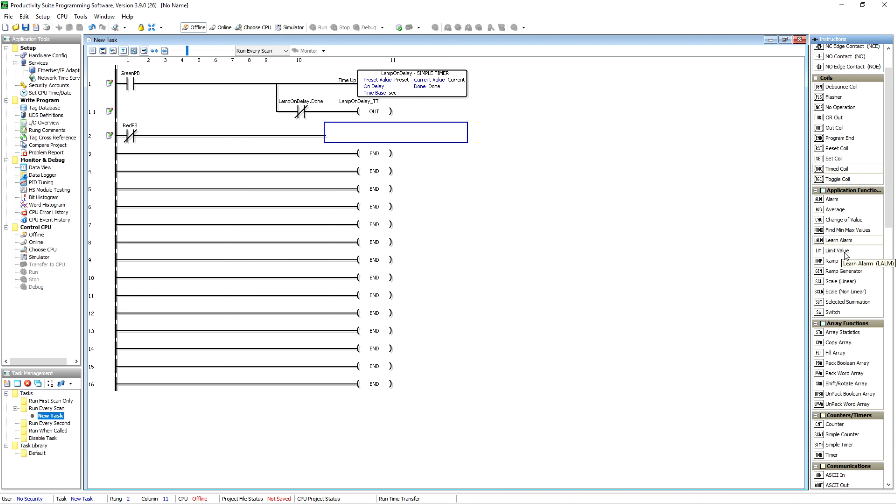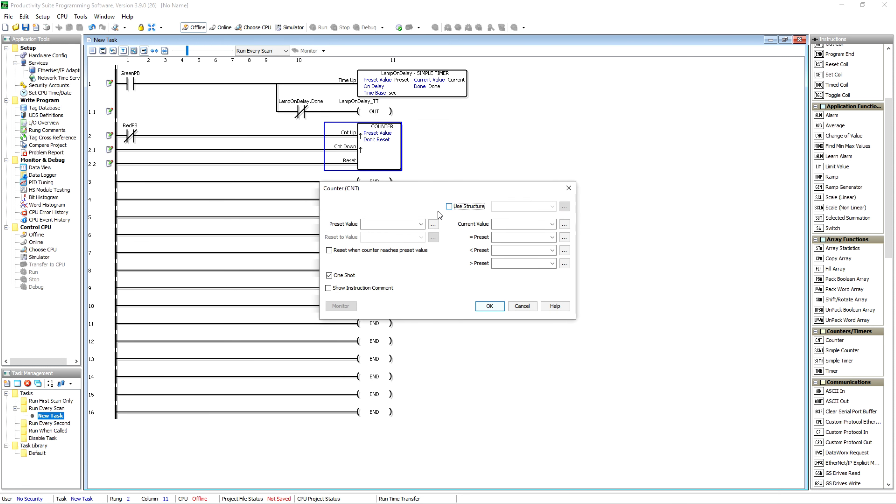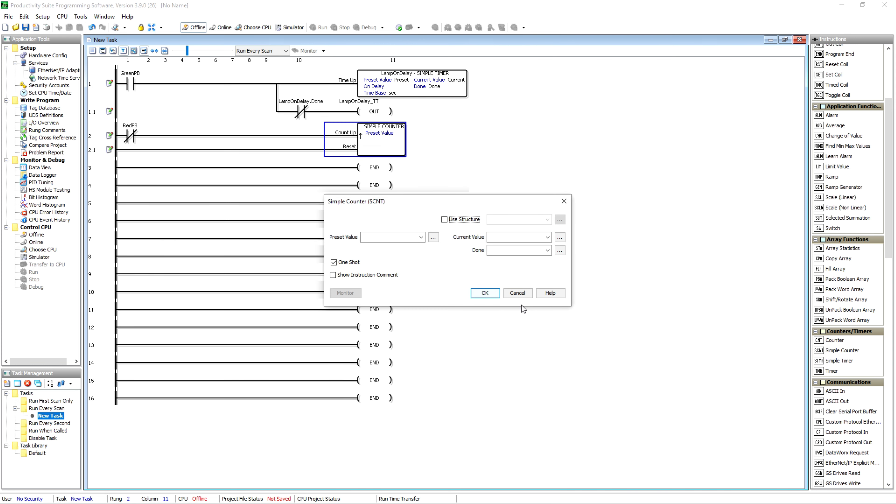We did timers, so now we'll do a counter. We'll use SCNT — simple counter. It's a lot like the timer, only instead of timing it counts. You've got your preset, your current, your done bit. We'll go ahead and call this 'Red PB Counter.' You do have a reset, which is the difference from a timer.